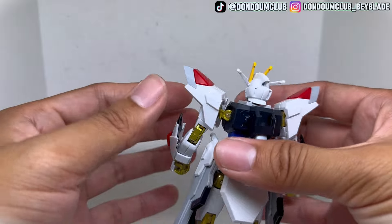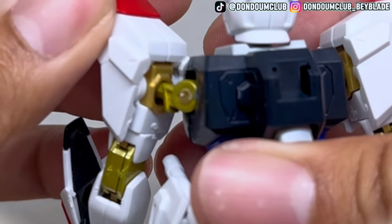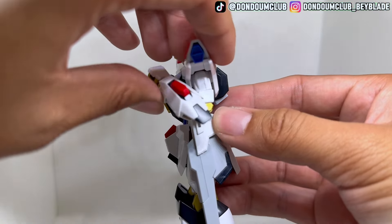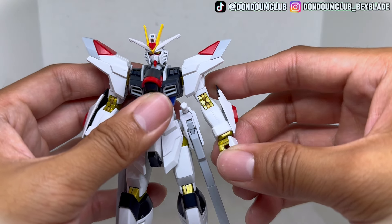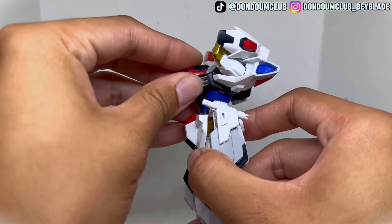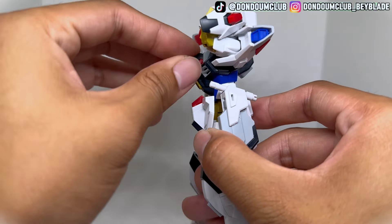I haven't been playing much Gunpla in the last few years, but this joint system is something new for me. The arm itself can be flipped upward by 90 degrees, and the elbow can be twisted almost 180 degrees. The side flap and the wrist can be tilted a bit outward, and the wrist can spin 360 degrees.